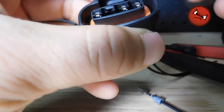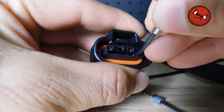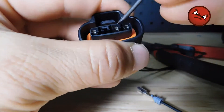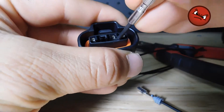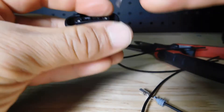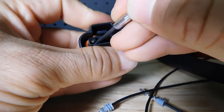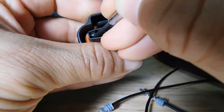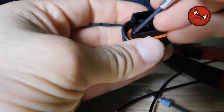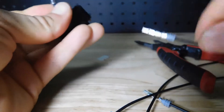It looks like this one is not coming out. Let me try with this one. So what you have to do is hold it right there — once I'm holding, I can remove it. So I pry down and hold it and I can remove it. I pry down the tab, and once I'm holding, I can hold it and remove it.